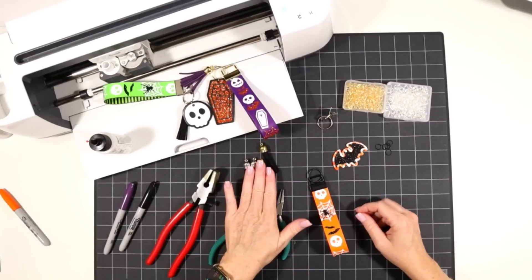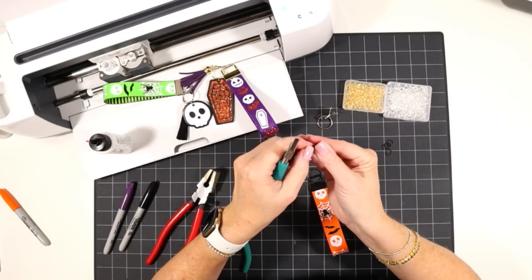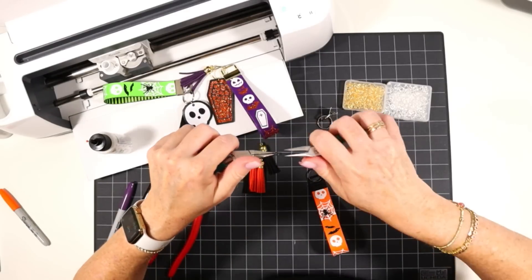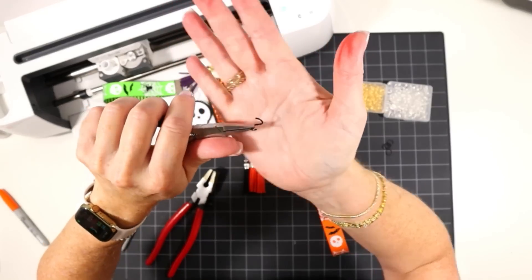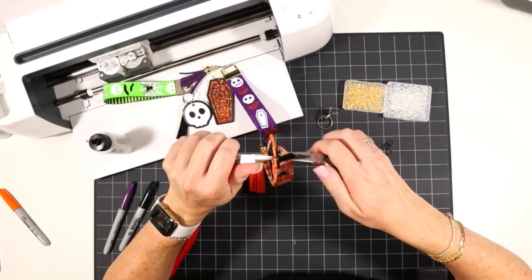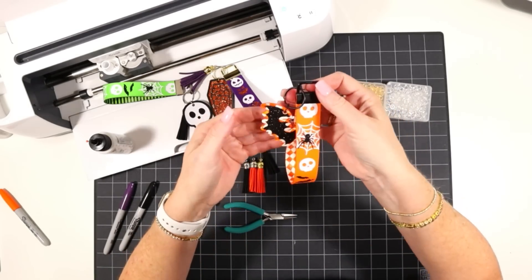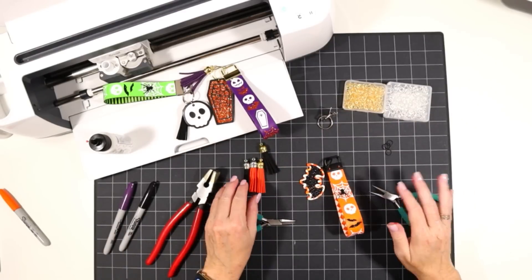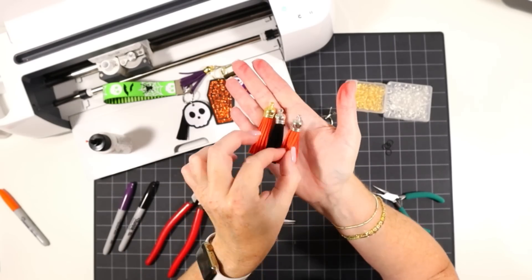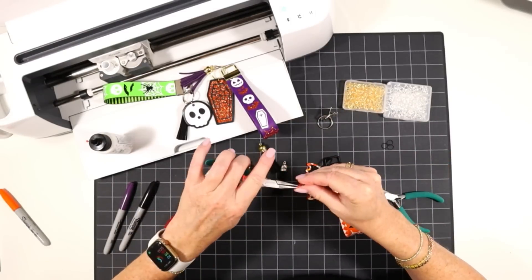Now all we need to do is add an optional tassel and the little charm. The charm has a hole, and I'm going to use a fun black jump ring. Using two pliers, I'll open the jump ring up, slide on the little charm, and then slide it onto the key ring part of the wristlet. For the tassel, a lot of faux suede tassels come with a gold or silver top — I'll stick with a black tassel with a silver top and attach it with that black jump ring.